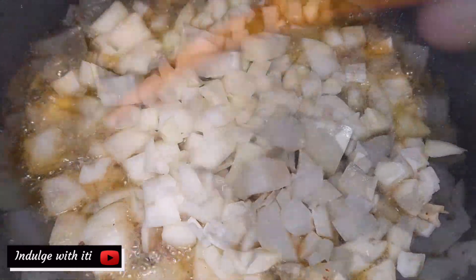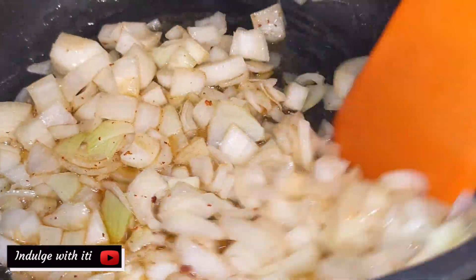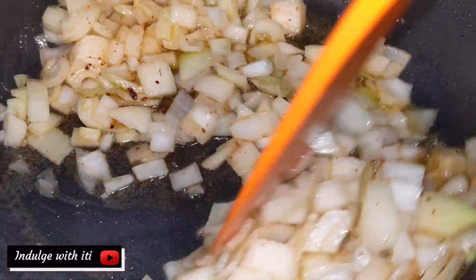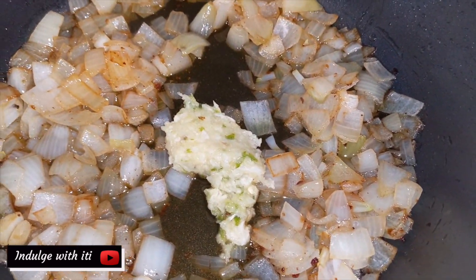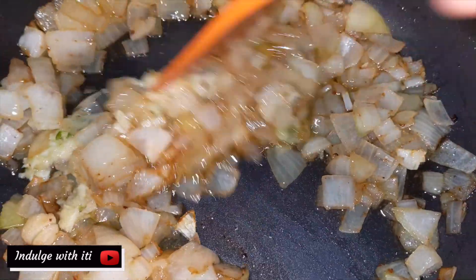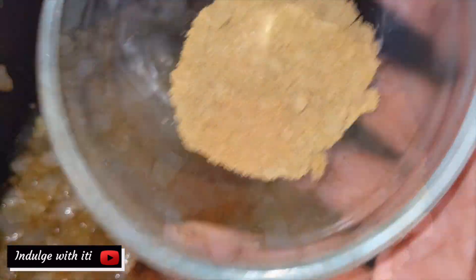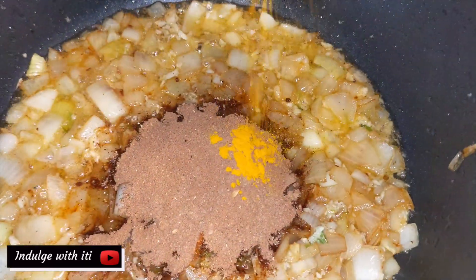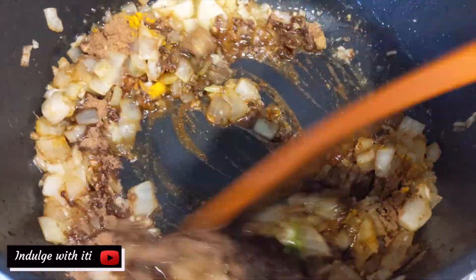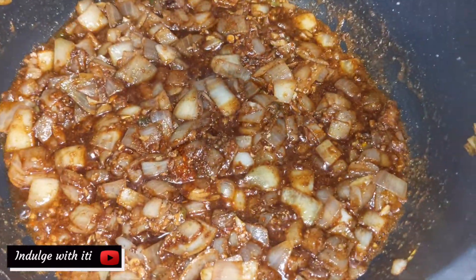Now into that same pot, add the onions. The delicious juices from the meat and fats will also enhance the flavors of this dish. Sauté the onions until they start to appear transparent. Into the pot, add the crushed garlic and chili. After a minute or so of frying, add the chili powder, the remaining coriander powder, the remaining seven spices, and the turmeric powder. Fry all these spices with the onions for a few minutes, then add the seasoning cubes.